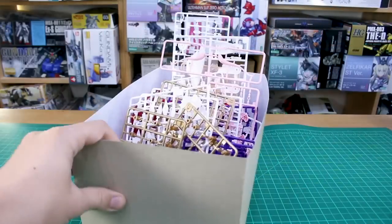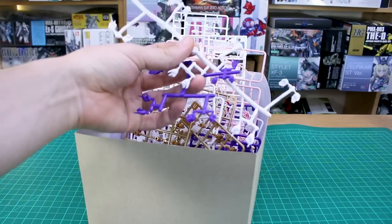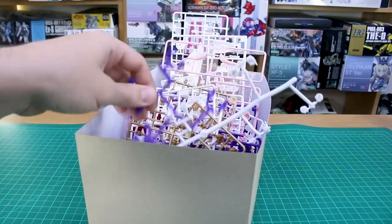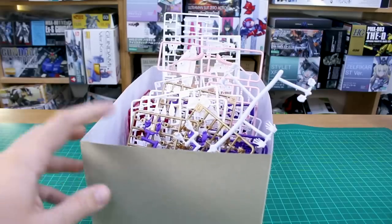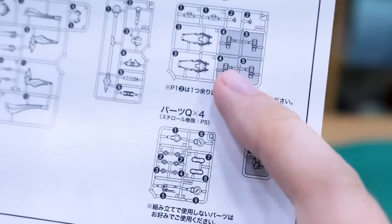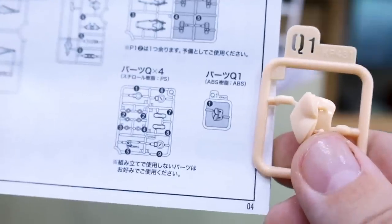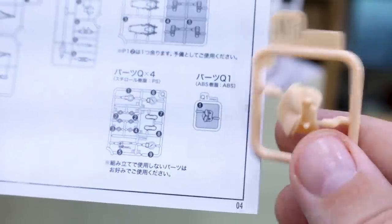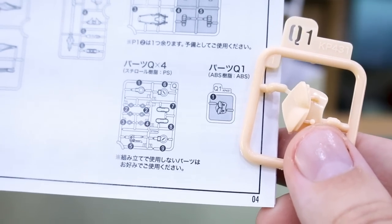In case any of you guys lost count, if you count up all the runners including the polycaps and hand parts runners, you've got a total of 53 runners in this box — that is quite a lot. I also just noticed one other thing: the Q1 runner has a single little piece that's grayed out as not supposed to be used, but it's the only single part on this one tiny runner, so a little bit confused by that.